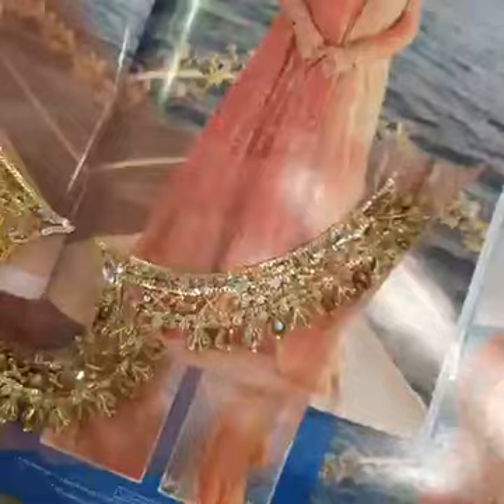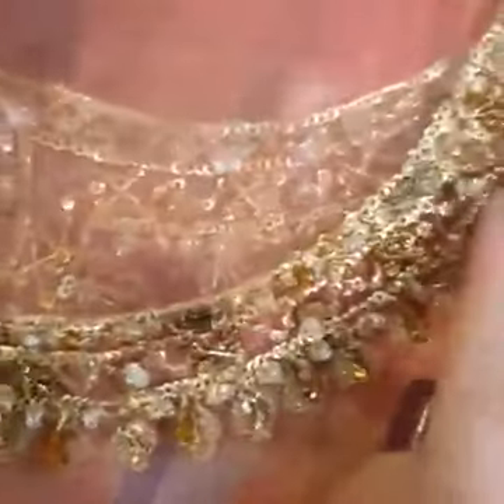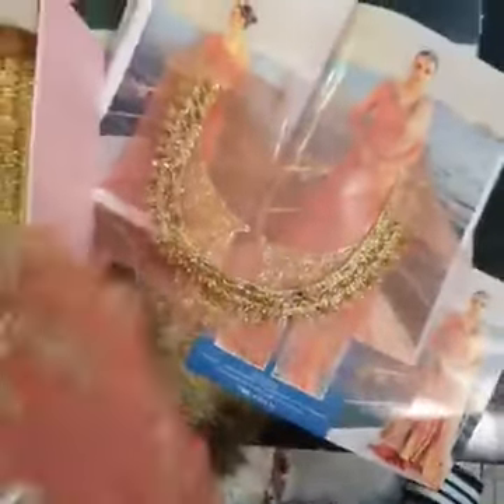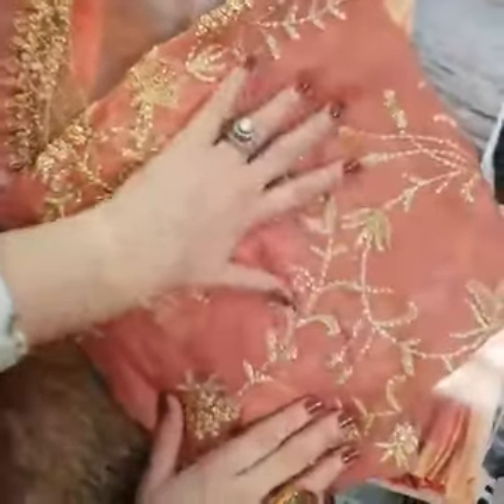Not just this — the back neckline for the outfit is all heavily worked on too. This is our beautifully sequined wet sleeves in chiffon fabric, which is very pretty coral tones.